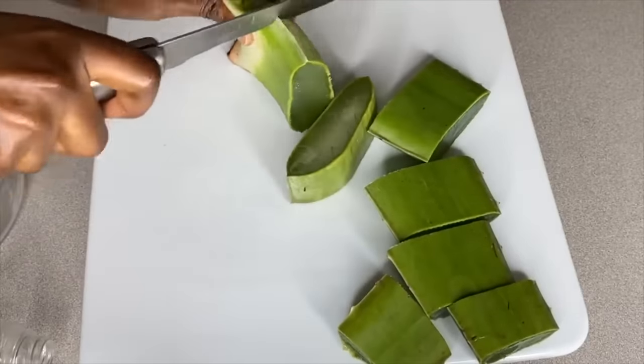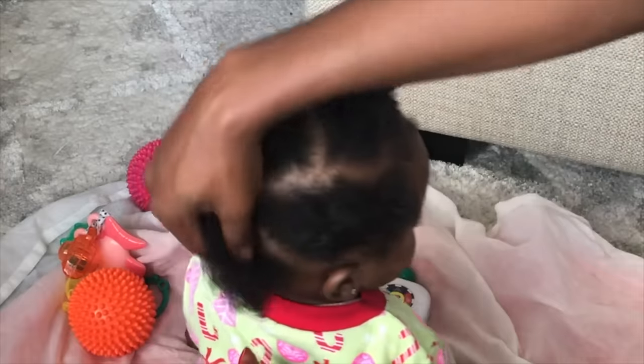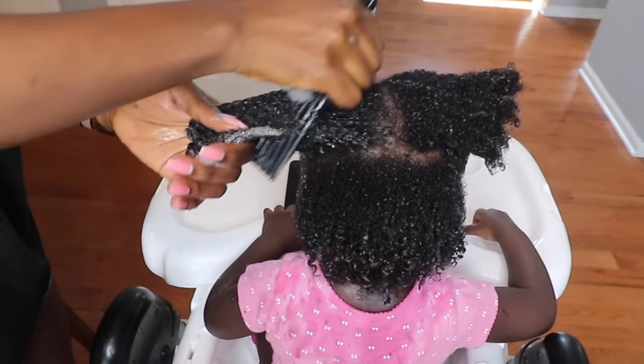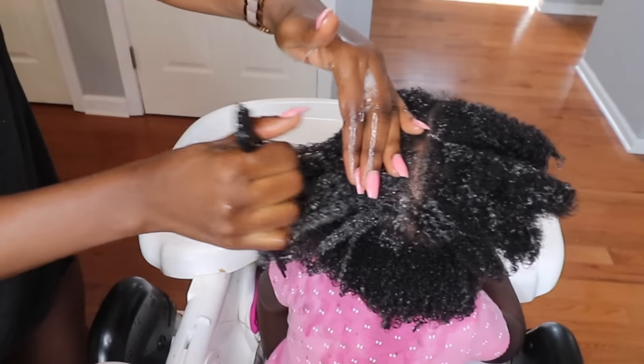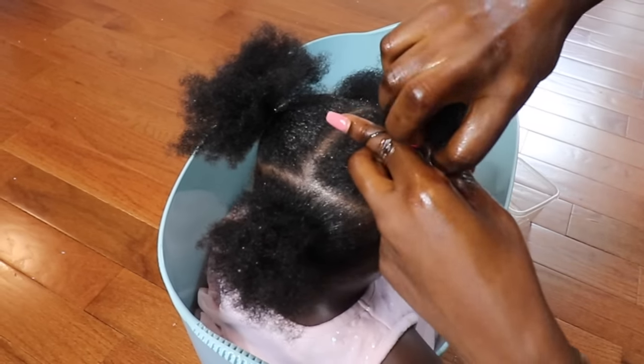Hi family! Welcome back to the channel. Today's video is going to be all about how I've used aloe vera and my special blend of oils to grow my daughter's hair from a little bit of hair to a healthy, thick, beautiful head full of hair. So if you want to see how I did this, then please continue to watch.